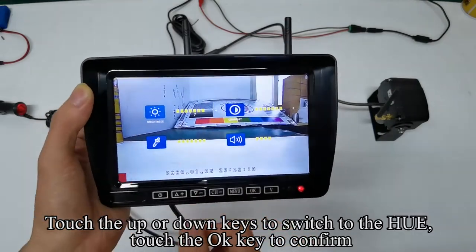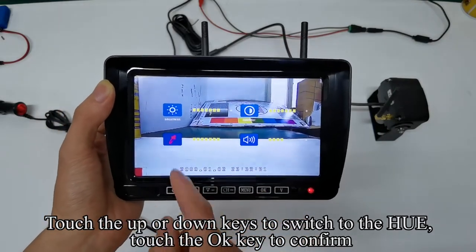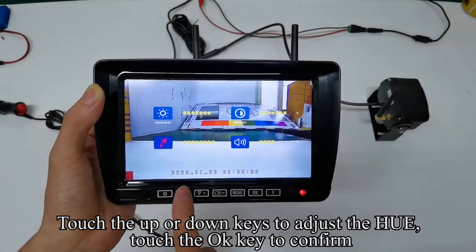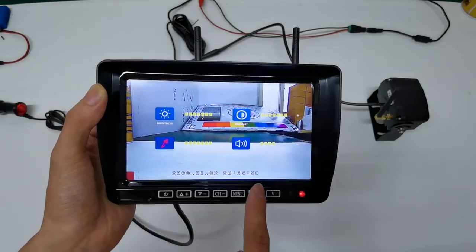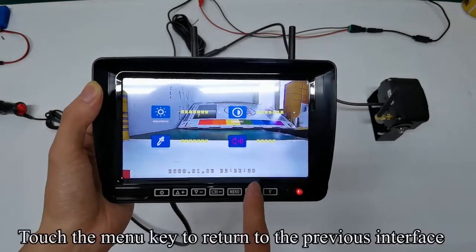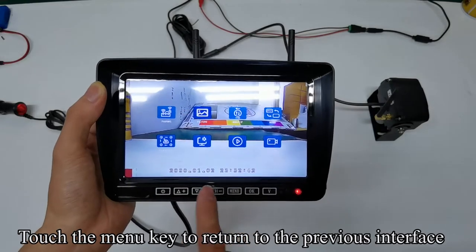Touch the up or down keys to switch to the hue and touch the OK key to confirm. Touch the up or down keys to adjust the hue, then touch the OK key to confirm. This operation can be ignored. Touch the menu key to return to the previous interface.